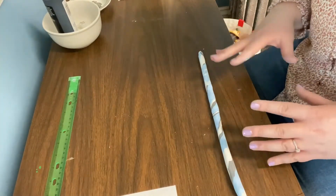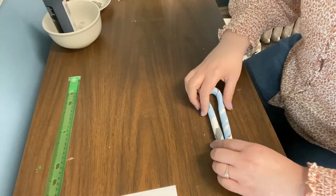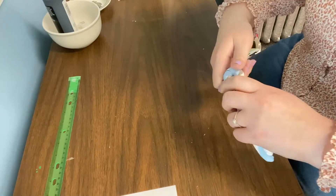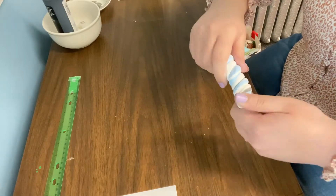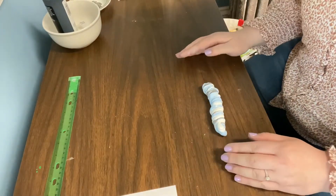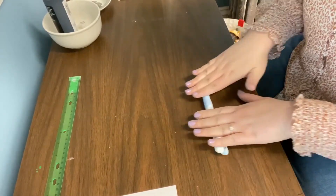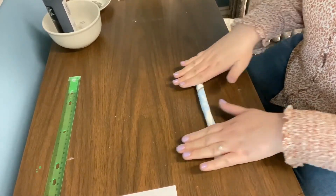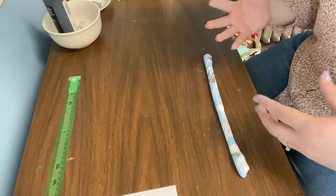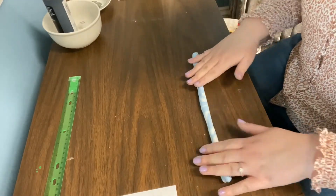If you like how it looks, you can keep it like this. If not, fold it in half and twist it again — I want it more marble and twisted together with the colors. Then repeat: twist, roll out to about double the size, fold in half again, and twist again. Keep doing that until you're happy with how blended the colors are.